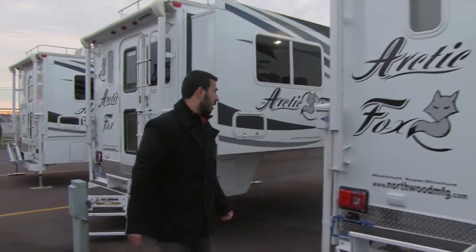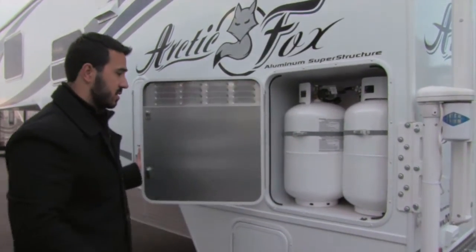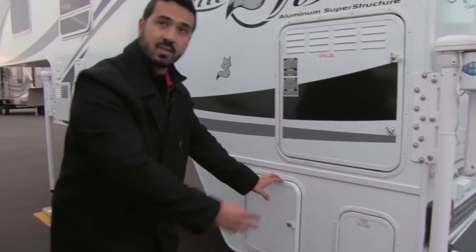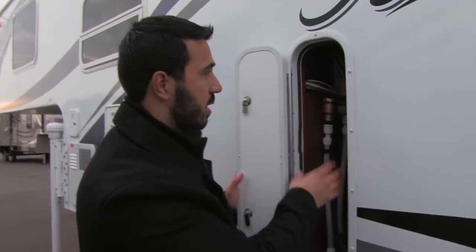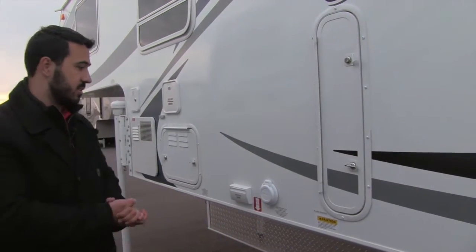As we come around to the other side, right here is going to be our propane. We'll open this up and you'll have two 30 pound tanks — so you get 60 pounds of propane, which is fantastic. Nice one inch doors on there. This will be for some of your plumbing access. Again a nice large storage area. They insulate all the valves and everything so you don't have anything freezing up on you — that's going to be part of the four season capability. Nice easy access to all your connections and valves, so if anything does happen and you have leaks or need to replace things, everything is going to be easily accessible.